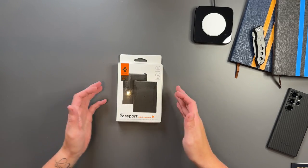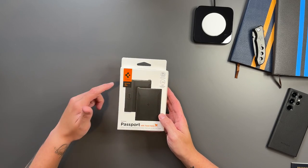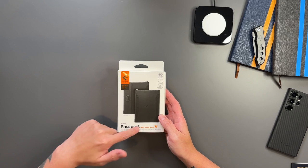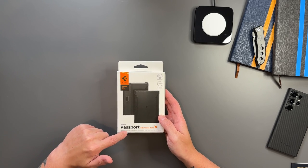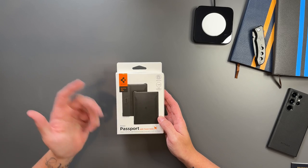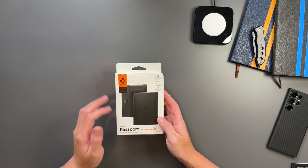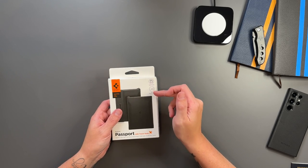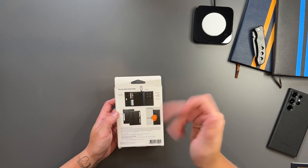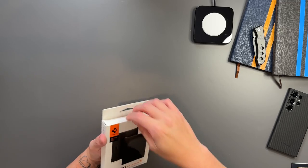Let me show you quickly what you get inside the box. On the front it says Spiegan, and it shows what it looks like — passport with travel items: passport, SIM cards, SIM removal pin, credit cards, ID card, pen, tickets, etc. It says it can hold a SIM card and has a SIM removal tool. On the back it shows a carabiner clip, and it's got RFID blocking for your cards.